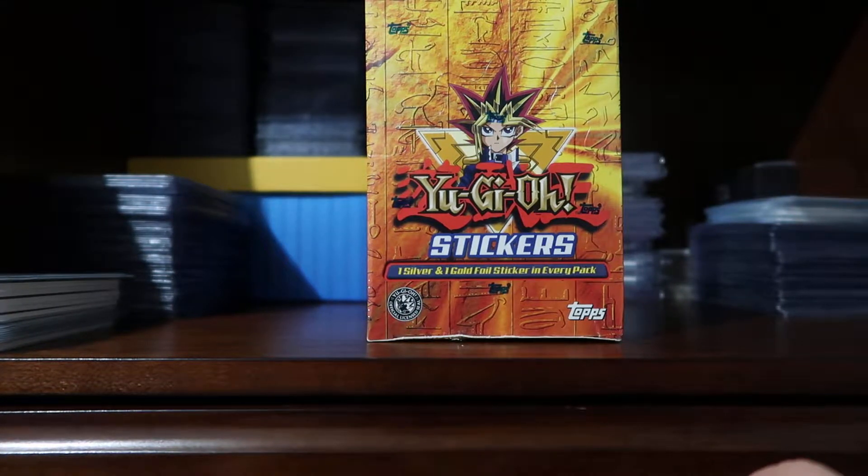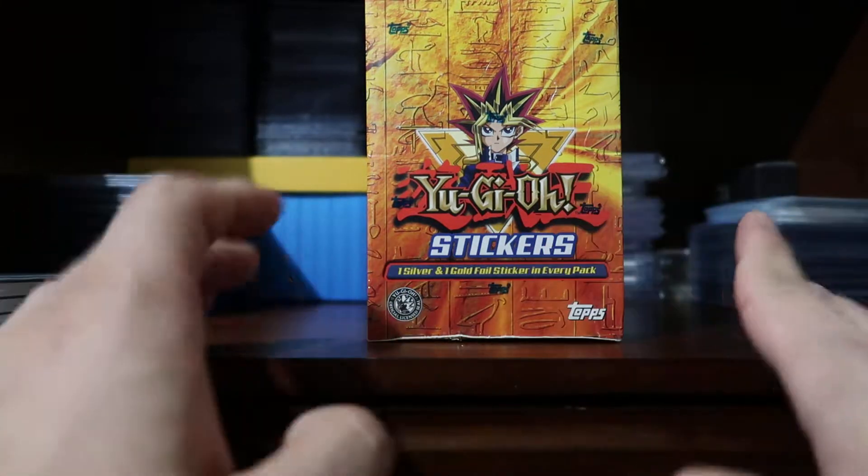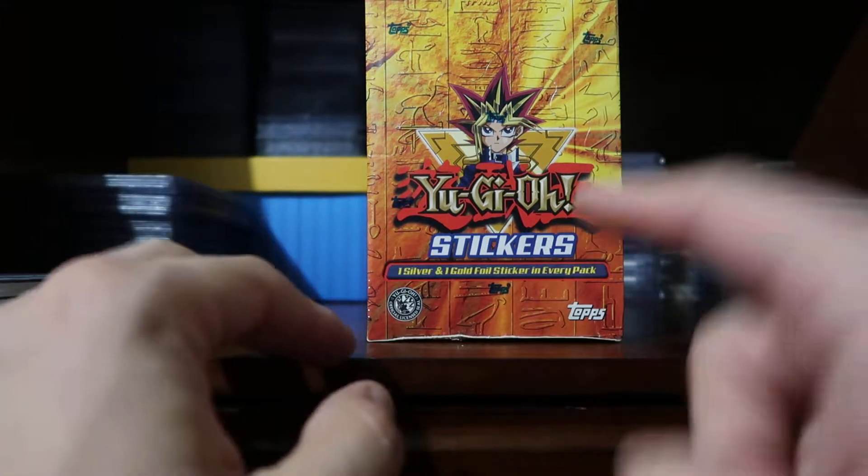Hi everyone, this is Abel in Vegas. I have a question: what is a Yu-Gi-Oh? I really don't know — I've never opened a Yu-Gi-Oh product and I have no idea what it is.